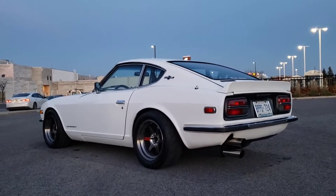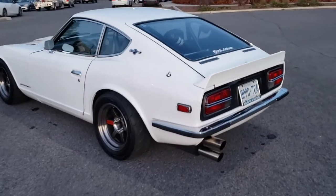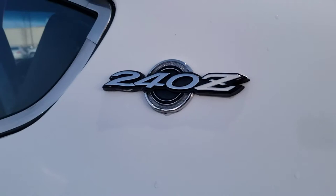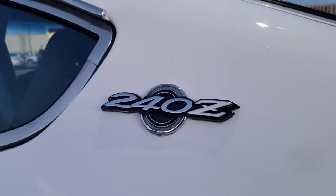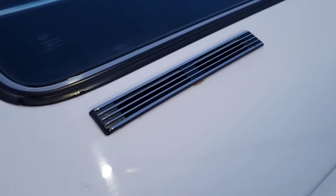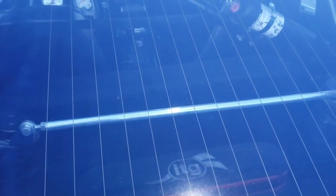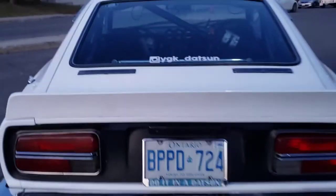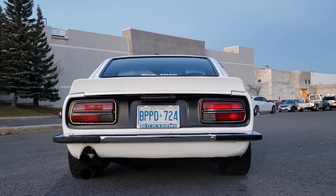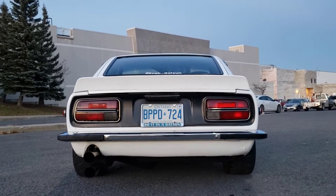This being a December 1970 build is what they consider a Series 1, and you can always tell a Series 1 by two details. You have this really smart 240Z badge on the C-pillar, whereas the later ones will just have a round Z. I also have the vents here on the rear hatch, and the other thing you can usually notice is the vertical lines for the defroster. The car is actually a December 1970 build date — we're in November 2020 right now, so it turns 50 next month. Kind of exciting, though it'll be in storage for winter by then.